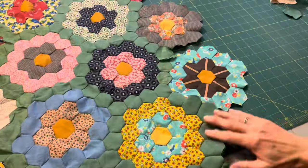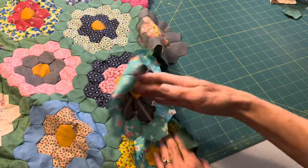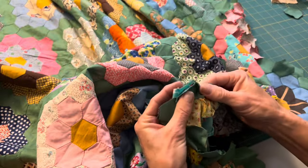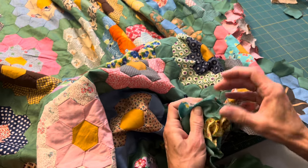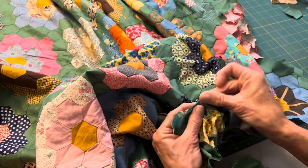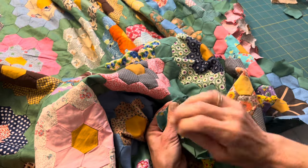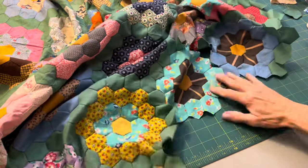I look forward to this peaceful sewing time at night. I start about seven o'clock and might work for an hour. This quilt has been fun — some of the flowers are made with vintage fabrics, and then there are some that I made with not-so-vintage fabrics that kind of go along with the theme of this beautiful quilt.